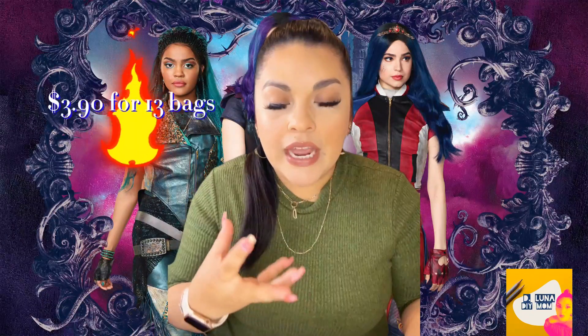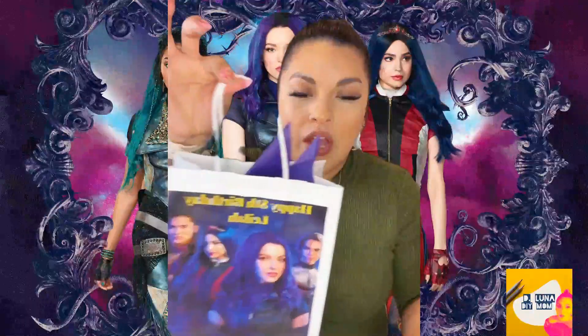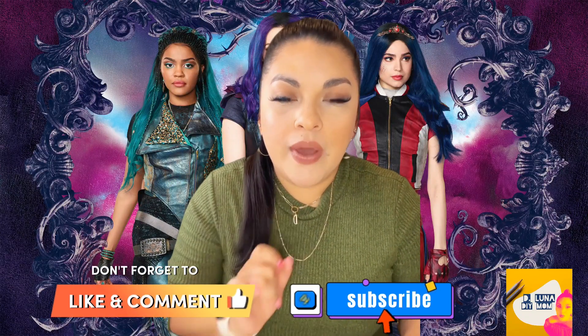It's not a big craft that you're going to do. But I do want to point out that I did save some money and I reduced the cost of these favor bags by a fraction of the price. I made 13 favor bags for $3.90 and I'll show you how I did that.